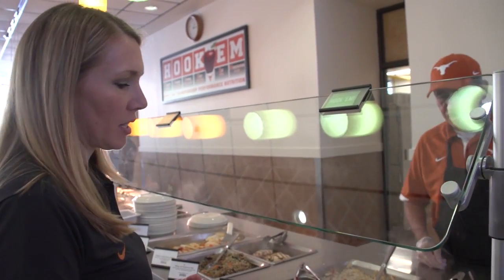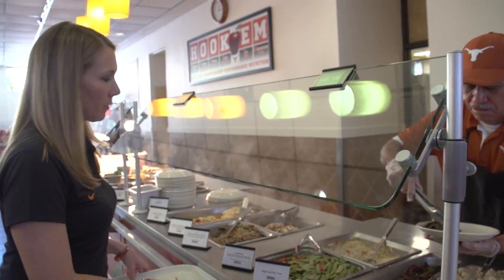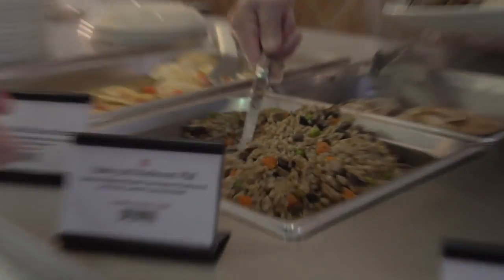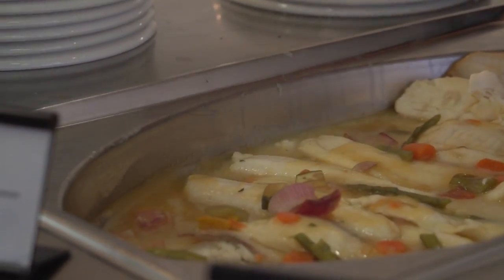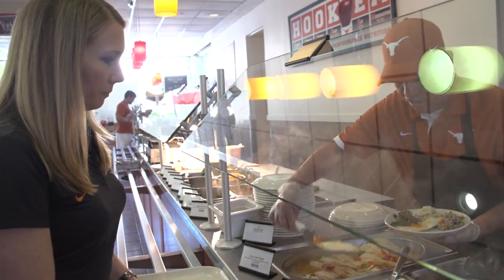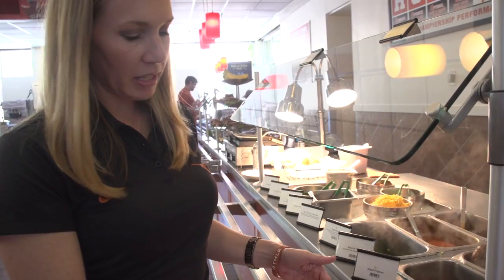I'm going to start with some vegetables today — some cauliflower and some greens. Then I'd like to get some barley. This is a whole grain with lots of veggies in it. And some fish — I'm going to try to make sure you get at least three to four ounces of protein. I need a little bit more carbohydrate because I have a good amount of vegetables on my plate, but I don't have quite enough carbohydrate with just the barley.